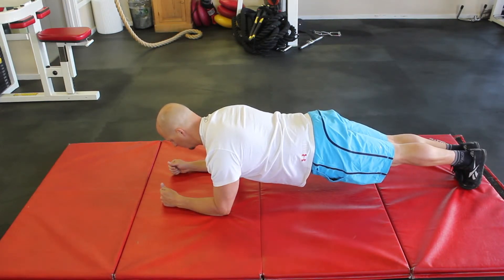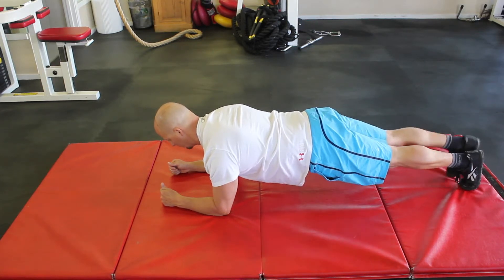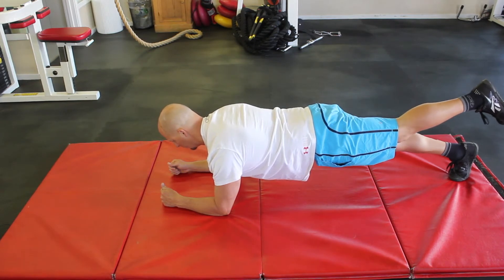An advanced exercise would be to lift one leg off the ground three to four inches and hold for five seconds. Lower that leg and repeat on the other side.